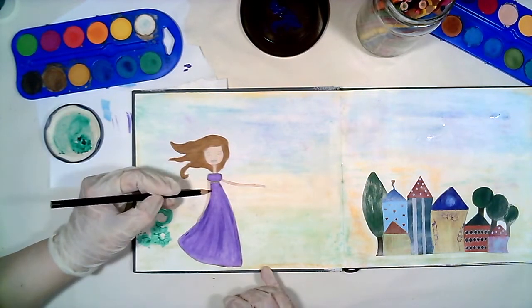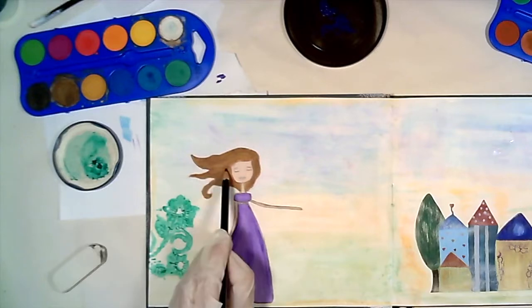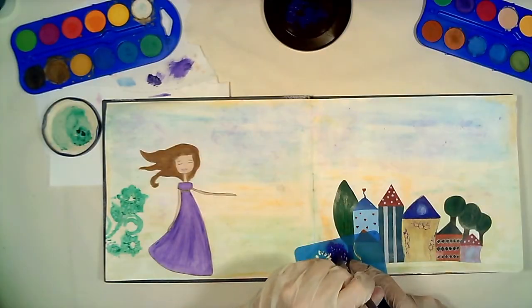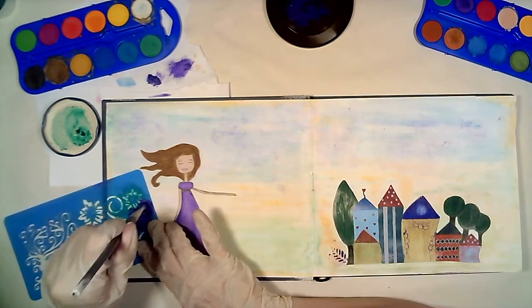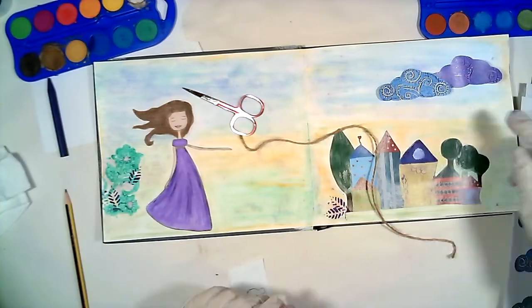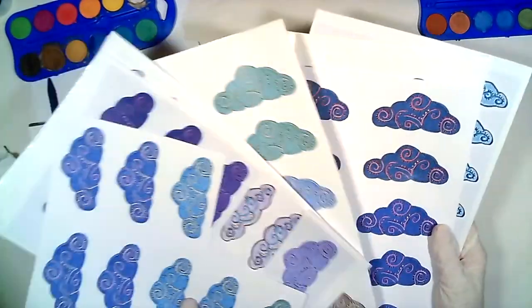I use black color pencil for shadows. Some leaves. From my cloud stickers I will choose these colors — they will fit with my art journal.